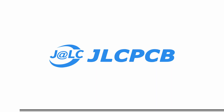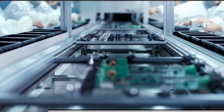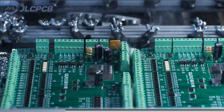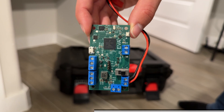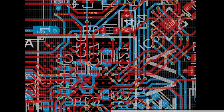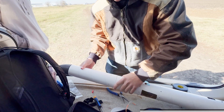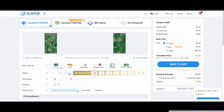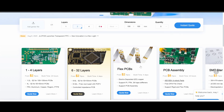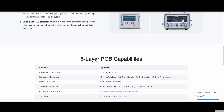Speaking of PCBs, if you're at all interested in making your own, I would highly recommend JLCPCB. JLCPCB provides easy, affordable, and reliable PCB and PCBA solutions, empowering engineers to develop projects efficiently. I used their services for my very first flight computer, EVA, and it turned out really well. The design was extremely tight, but I ran into no issues getting it made and assembled, and it worked nearly perfectly on my first flight. All I had to do was upload my Gerbers and I instantly got a quote — $7 is crazy value. Right now you can get 1 to 8 layer PCBs for just $2, and even lower prices for larger scale production.